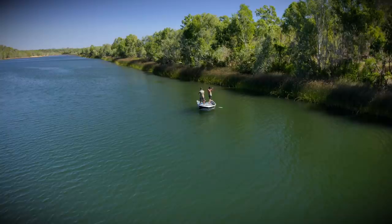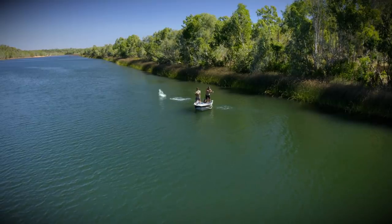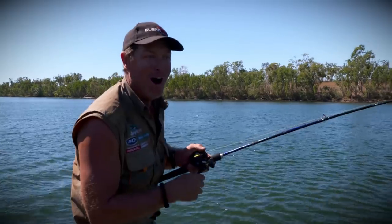Look at the size of that tinny — it's a barra! Is that a barra? It's a barra! I've got a big barra. Oh my god!